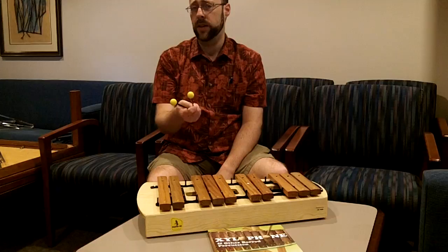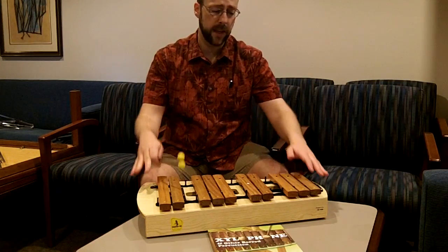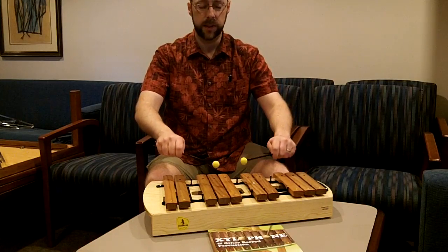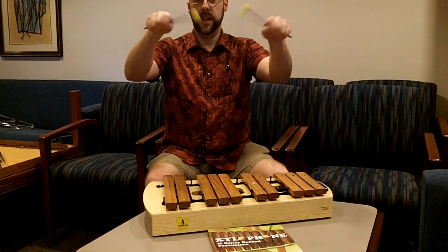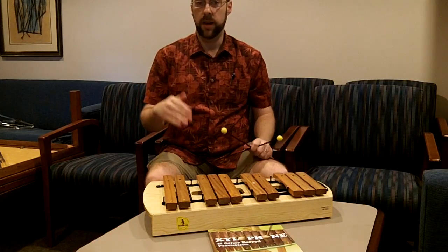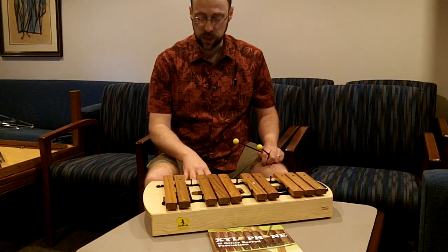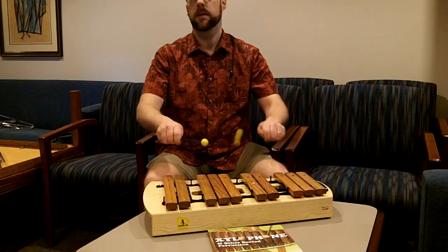In order to have a good classroom experience with the instruments, the kids need to be set up at a good height. This table with this chair is pretty good — it might be a little low for me, but I can have my arms out and relaxed like I would be sitting at a piano. You don't want it up too high where they can't really see and have to stretch, and you don't want it too low where they have to bend forward. Play around with boxes and tables, or use stands if you have them, and try to get everyone at about waist height where they can play in a relaxed way.